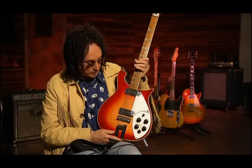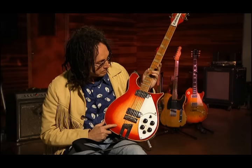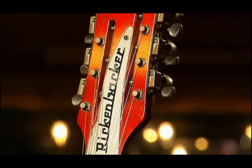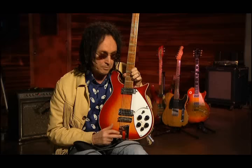This guitar, which Tom used on the cover for Damn the Torpedoes, actually belongs to me. I was lucky enough to have him borrow it for the afternoon. This is one of my favorite guitars. I bought this around the second album — we didn't have a 12-string. This is a Rickenbacker 12-string. We really wanted one because we wanted to get a sound similar to the Byrds on a couple of songs.